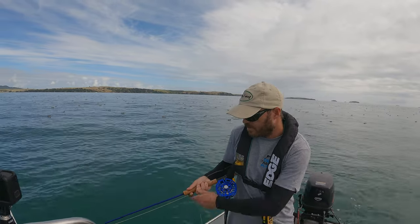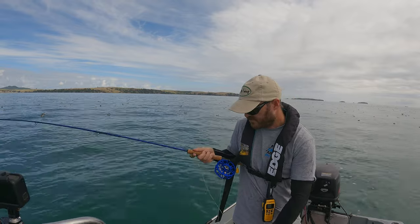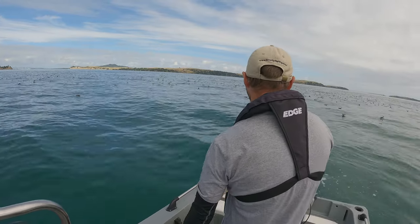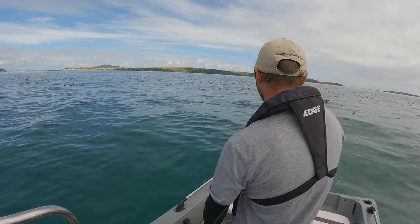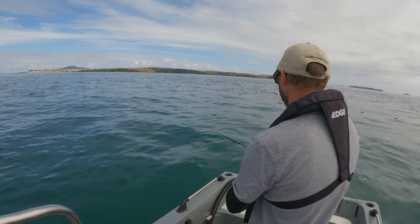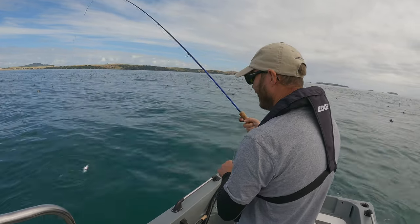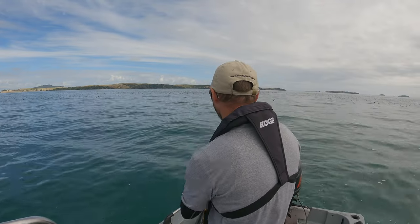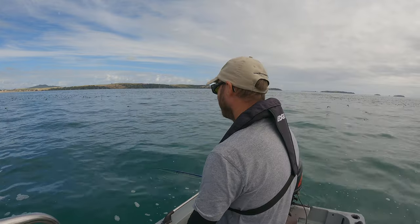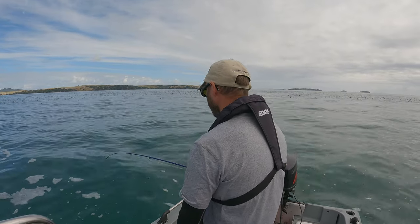Got one - very small though, very small. Another mackerel. This time we've got one. Feels like a bit of fish. Oh, maybe another mackerel - I'm not pulling very hard yet. Another mackerel. It seems to be very good at catching mackerel today. Another jack mackerel. There seem to be a few mackerel down deep - definitely a few mackerel down deep. This seems like a bigger one. I'll eat them.